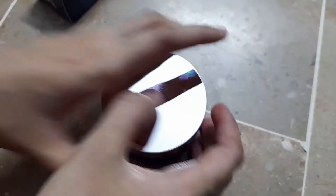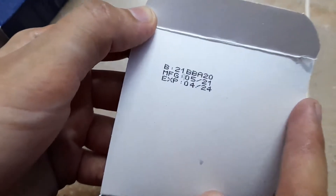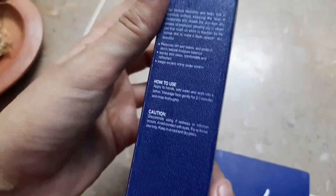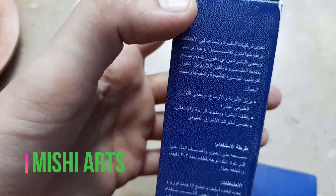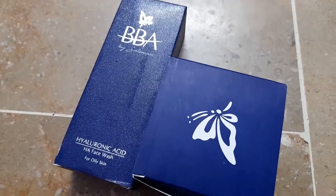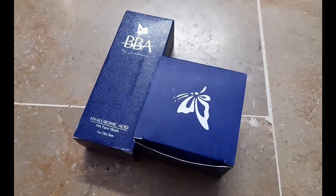So that was it — I just unboxed the products. You can see everything is mentioned in the box, so I think it's one of the good companies. The instructions are written over here, and it's in Arabic. I'll be giving you honest reviews once I've tried and used all these. Thank you so much, stay tuned and please subscribe to my channel if you haven't yet. Allah hafiz.